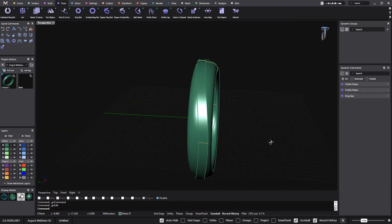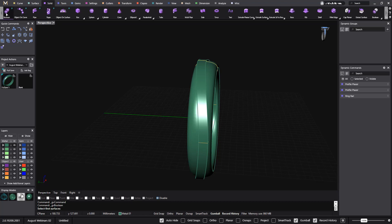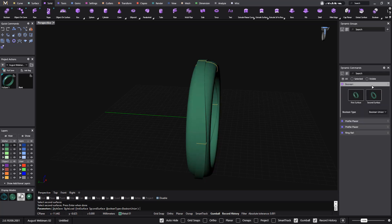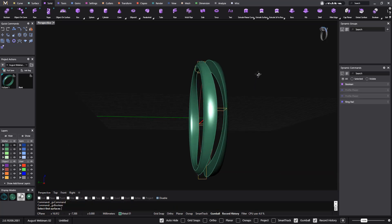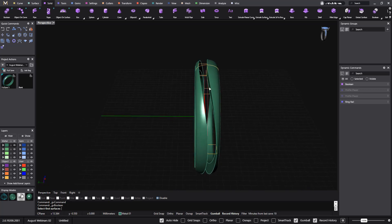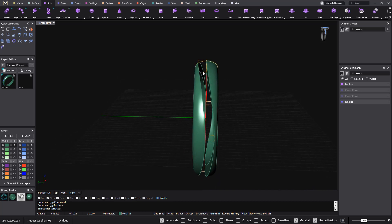Now I will start to work with the solid boolean. Select the first surface — this is the first surface — and select the second surface. Now I have the boolean tool open, and I will say I want a boolean difference. This is what I get — enter. This is perfect. Now I already have the two parts, but here in the middle is where I want to place the stone, so I'm missing this piece of metal and I'm going to add it.